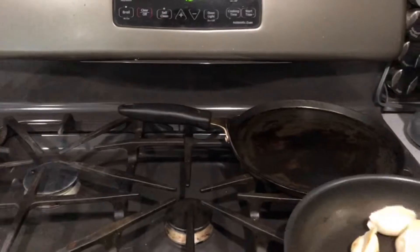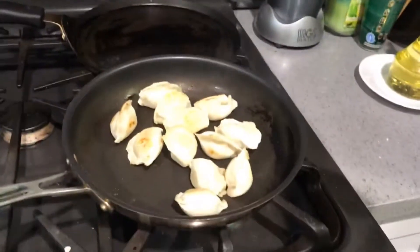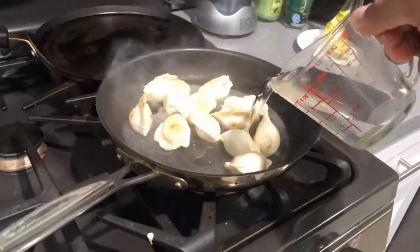9 seconds left on the countdown. The oil kind of evaporated, but I'm going to capture it on film. The instructions tell me to put water in the hot oil. Nothing happened — we're good.